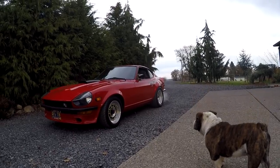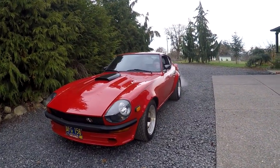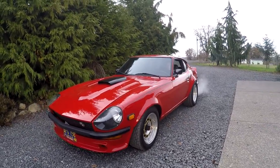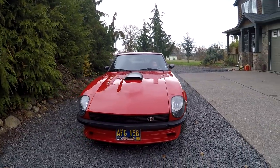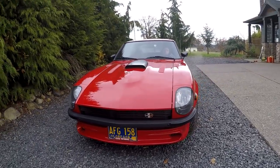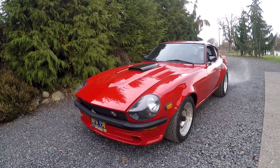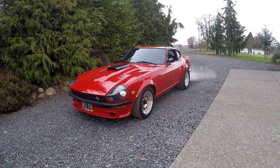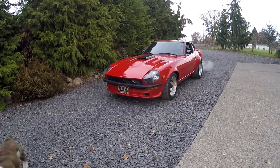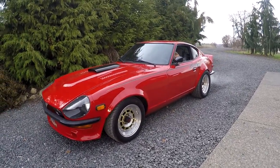Hey, this is Jason with Denworks. Got something pretty cool today — it's a 1971 Datsun 240 Scarab. This is actually my mechanic's car. She works here at the shop, not an outside mechanic. A lot of the cars we're working on and selling on Bring a Trailer, her hands are on every one of those. She does an awesome job. Her name is Diana.